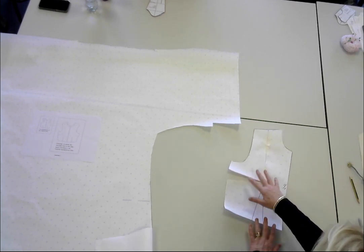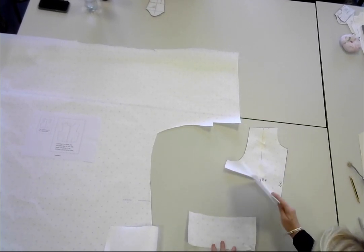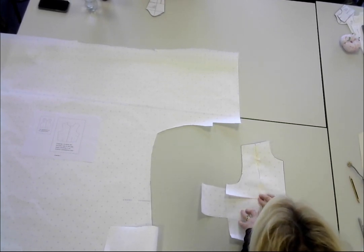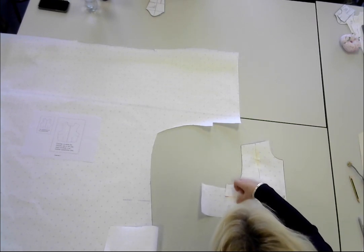Remember what I said about moving your darts back from the bust point — we're going to do that next, and I'll show you how to do a dart inlay. I've got my little pattern. I need to take some paper, pop it underneath, and I'm going to sellotape it on here.